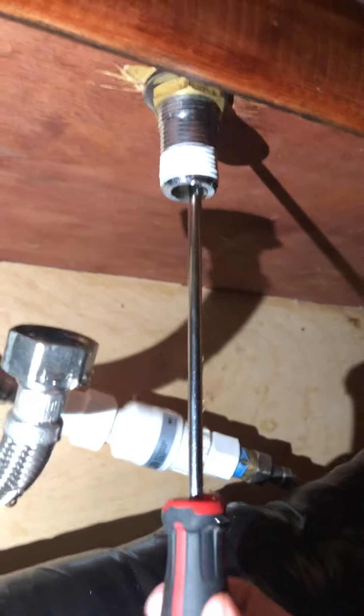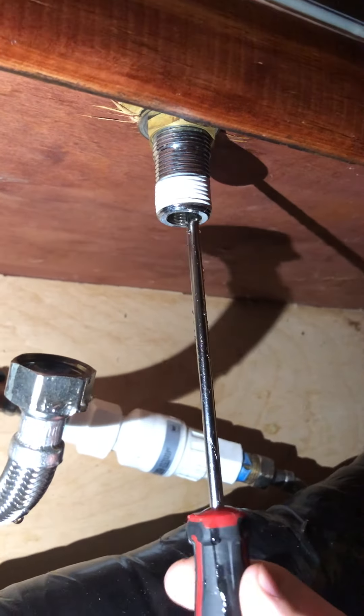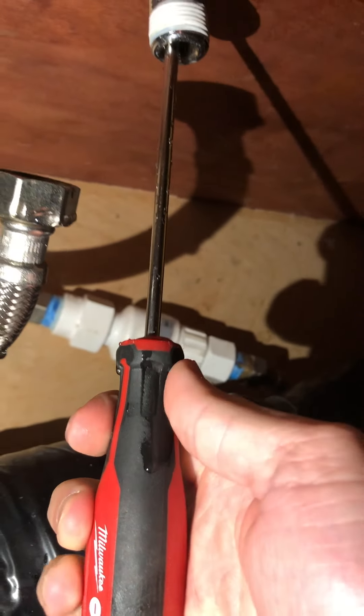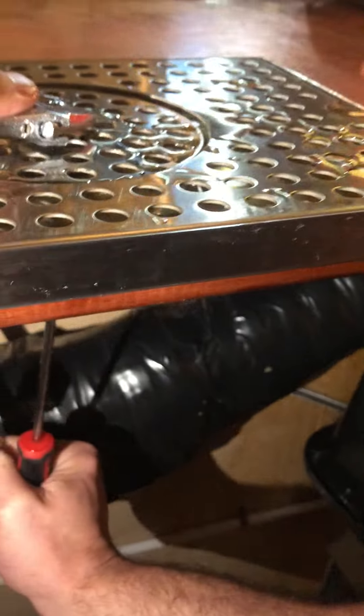Up inside of here, there's a flathead screw that you have to hit. You get in there and hold that screw with a screwdriver and turn this top nut so it loosens.